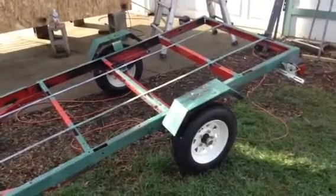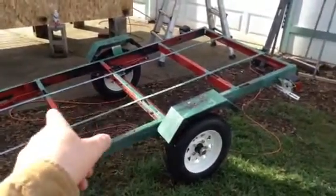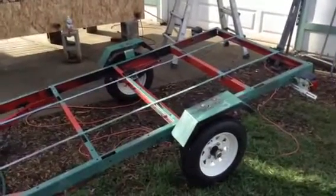I also went with a weld-only build on this, only using bolts at pivot points like right there and on the mounts. I'm trying to save weight.